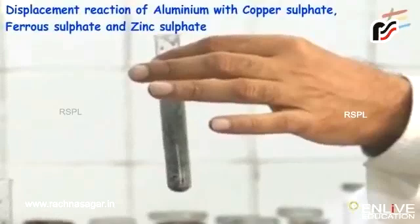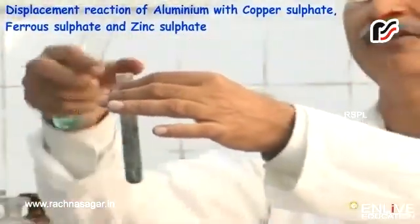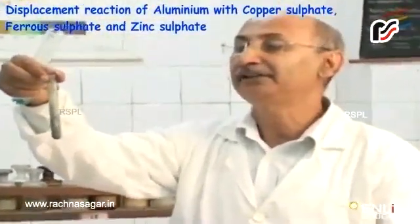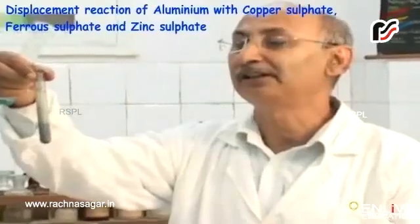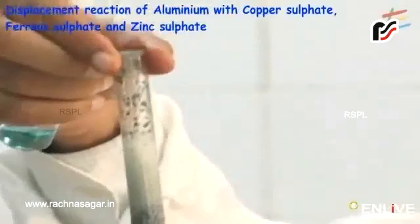Reddish brown copper metal will get deposited. It clearly shows that aluminium is more reactive than copper. The test tube has become hot, which means the reaction is exothermic in nature. And this reaction is very fast, which clearly shows that aluminium is more reactive than copper.